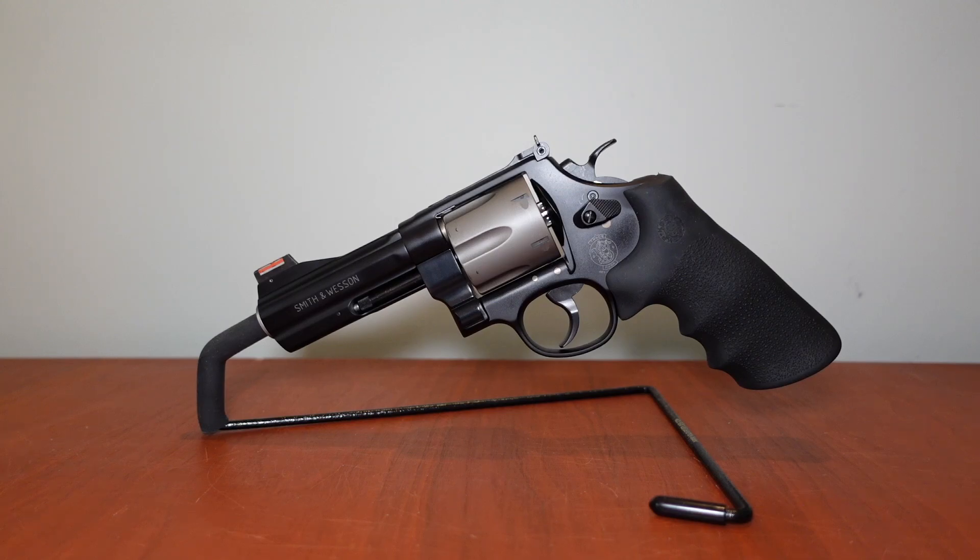Personally, I've probably only put maybe not even 200 rounds of .44 Magnum through this gun. I do own other .44 Mags that are all steel or carbon steel with four-inch and six-inch barrels, and those are much more controllable with full-house .44 Magnum loads — they still hurt, but you can control them.